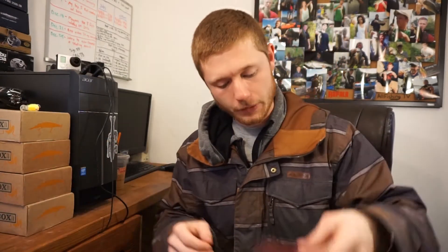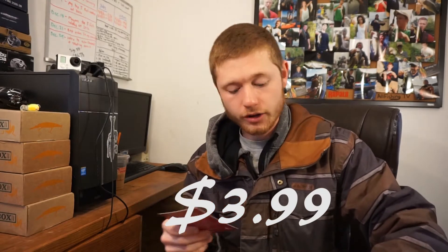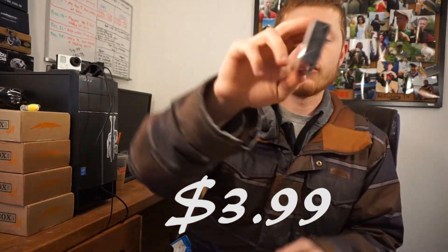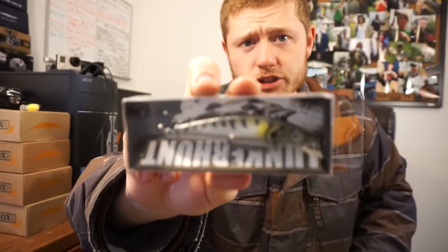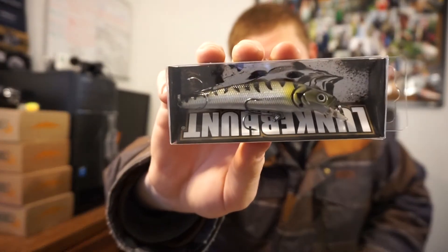Next up is the Crankin Jerk Bait by Lunker Hunt. This one actually looks really cool — it's like a little shallow diver jerk bait. It dives zero to six and a half feet, which is perfect. It's floating and erratic, according to Lunker Hunt. I need to get better at jerk bait fishing — can't wait to use this.